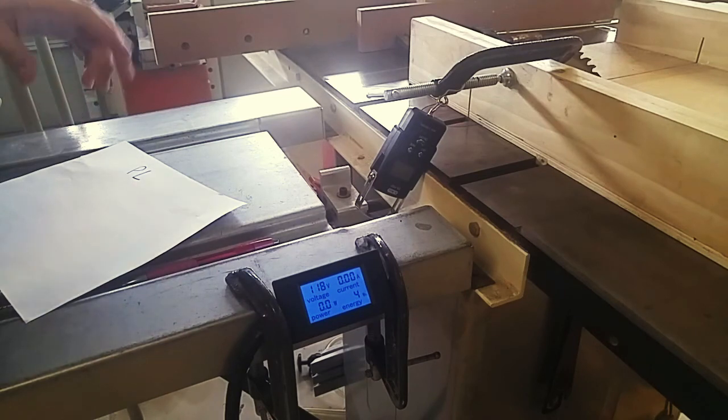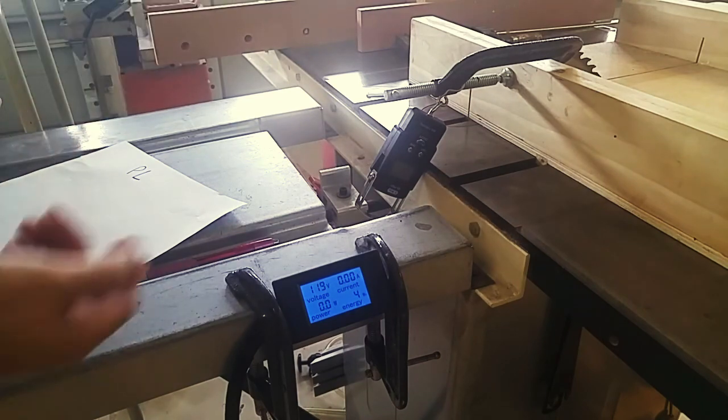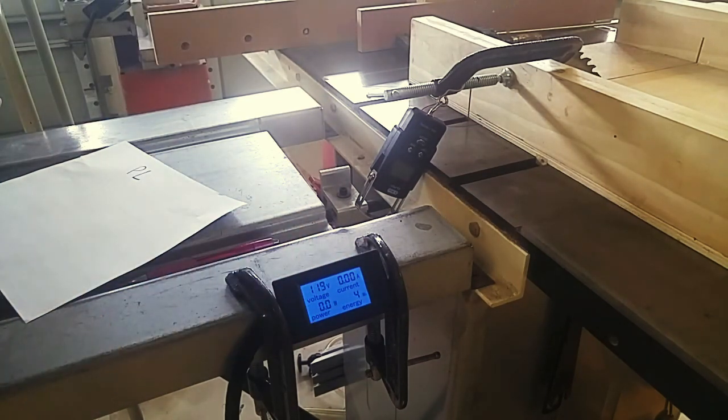I'm going to do a couple of passes without actually cutting anything to establish a baseline of what it takes to move the sled through the blade and how much power is normally consumed without cutting new wood.